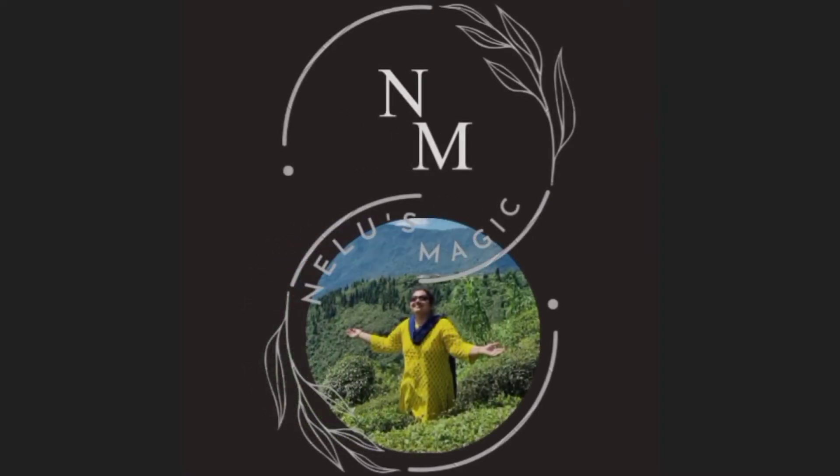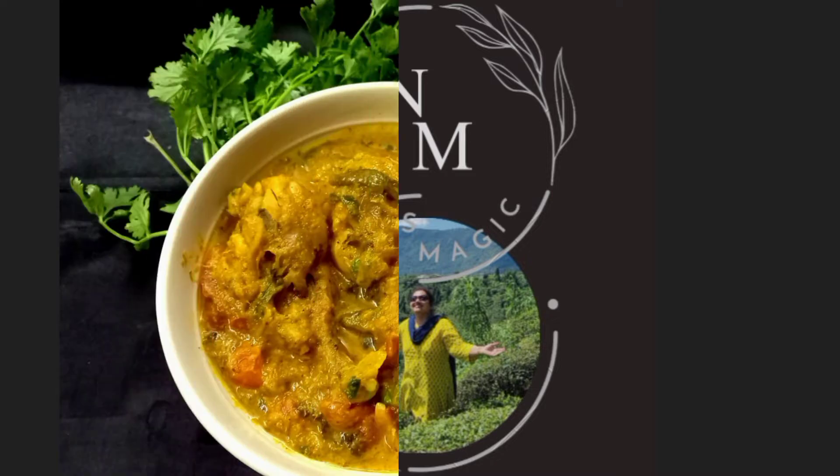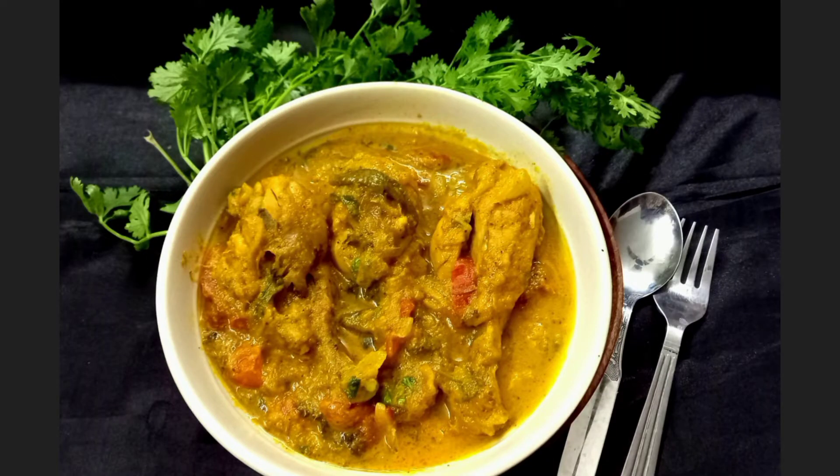Hello and welcome to the world of Lulu's magic. The recipe I have for you today is an extremely simple and easy recipe. You can call it a village style chicken dish. In Bengali, we call it chicken batichochori.